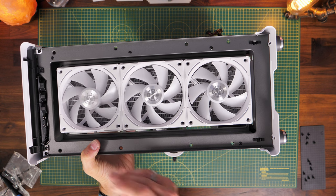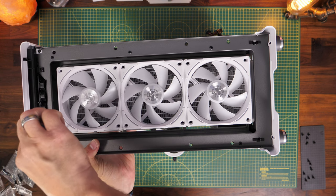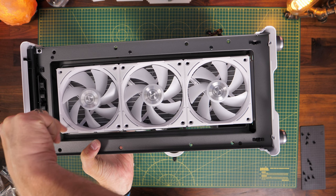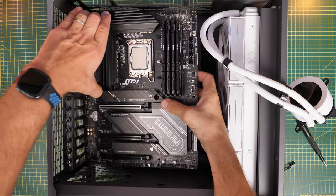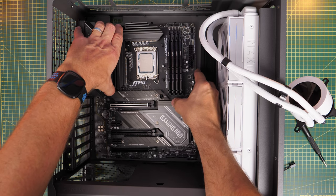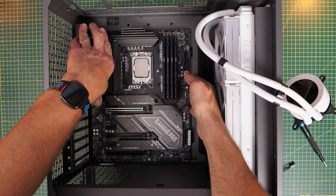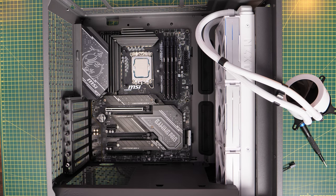If you are front-mounting your radiator, you want the fans on the outside of the case pulling air across the radiator and into the case. It still looks like there's plenty of room after installing the motherboard, and you can still access the rear for cable management on the right-hand side. But this depends highly on your GPU, as I'll show in a second.